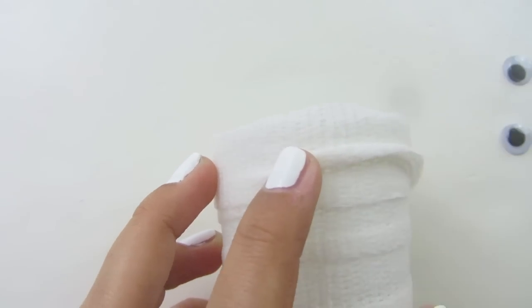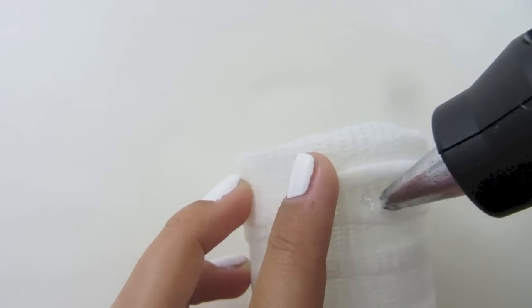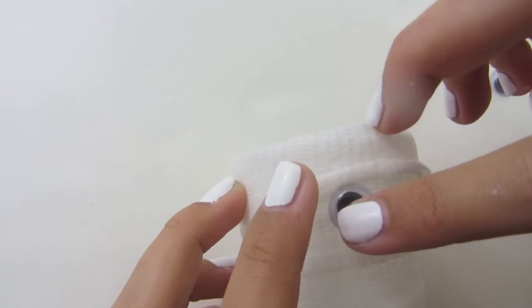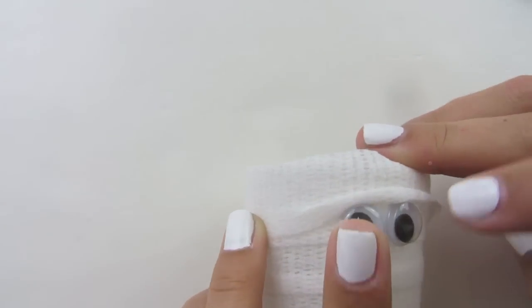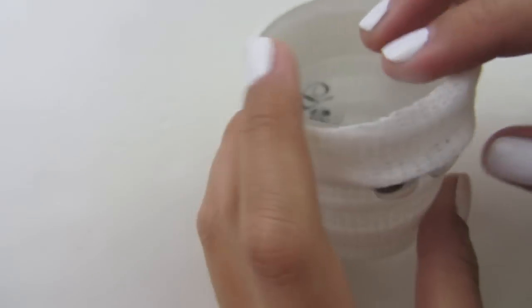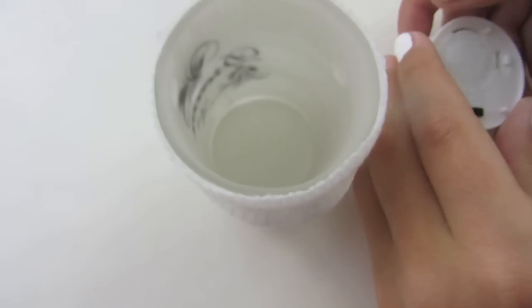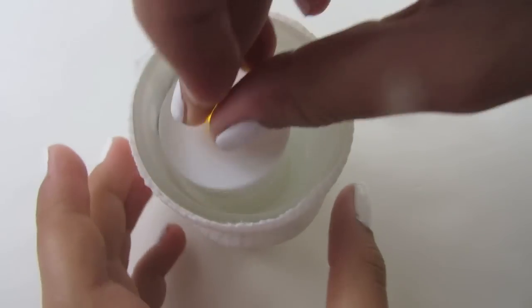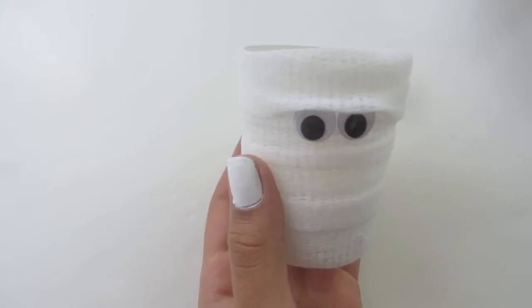Just roll it up, then make your two dots where you want your eyes to be and place your eyes down. Then you can just roll it over so that it tucks the eyes in. Then take your tea light, turn it on, and place it inside. You can put it in your room as a decoration and you're done.